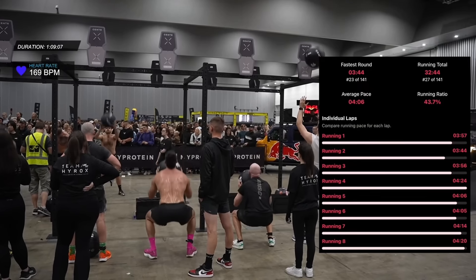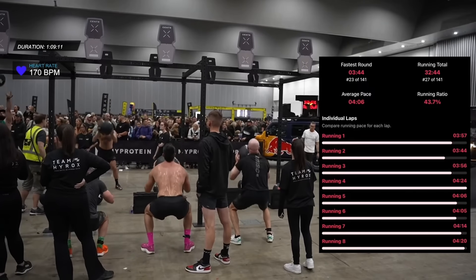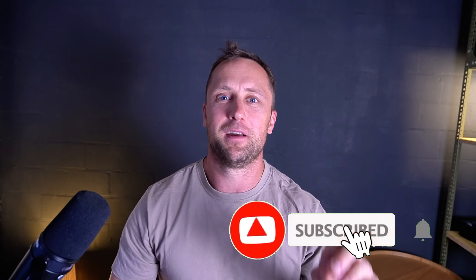This is a massive difference: way less work, way less calorie expenditure, and each rep takes less time — it's double cheating. Next time you see someone doing no-reps at your local CrossFit affiliate or HYROX competition, send them this video and tell them to like and subscribe to the channel.